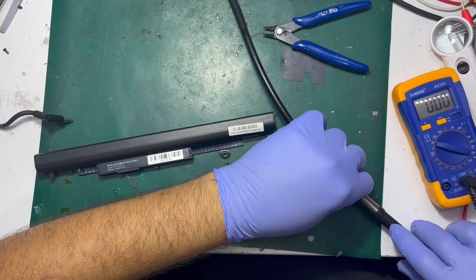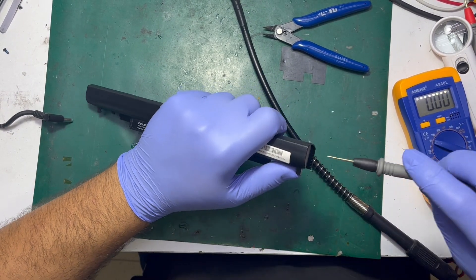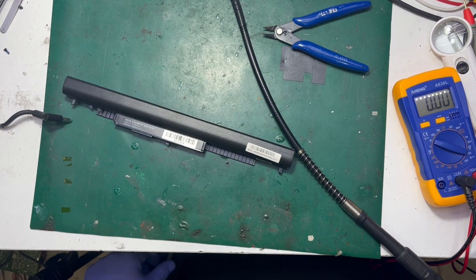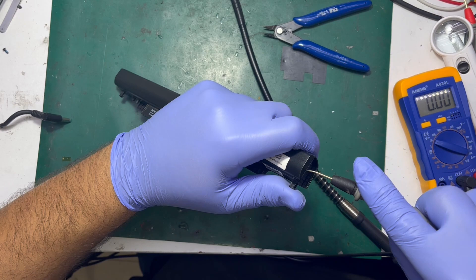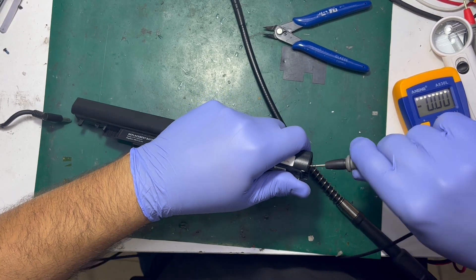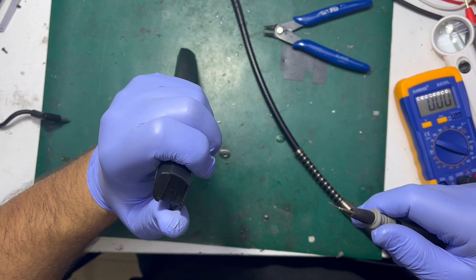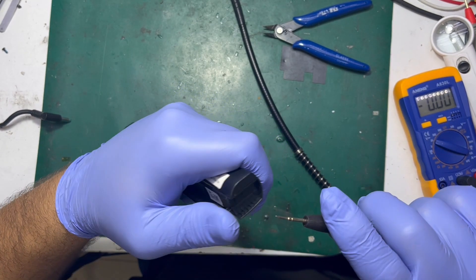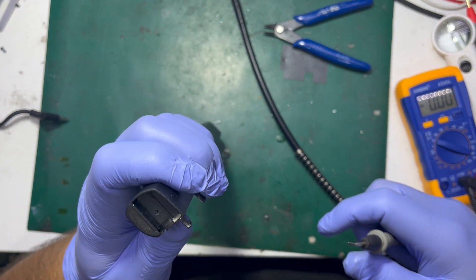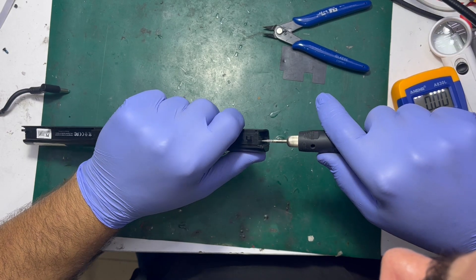Here I'm making holes on each side of the battery — now drilling my first hole, checking if I reached the battery cell. Yeah, it looks good. This video is very old. Now making another hole on the other side.